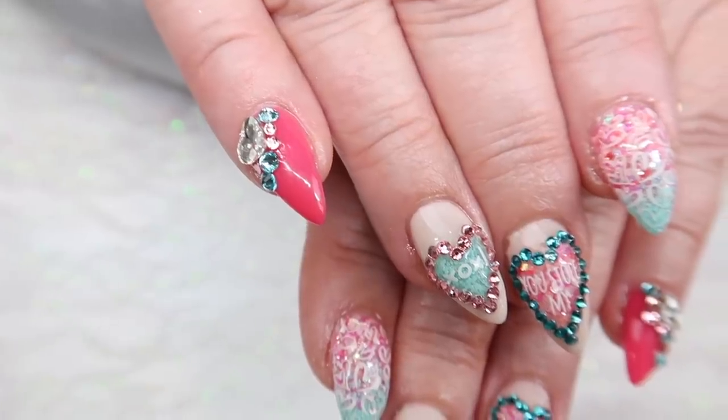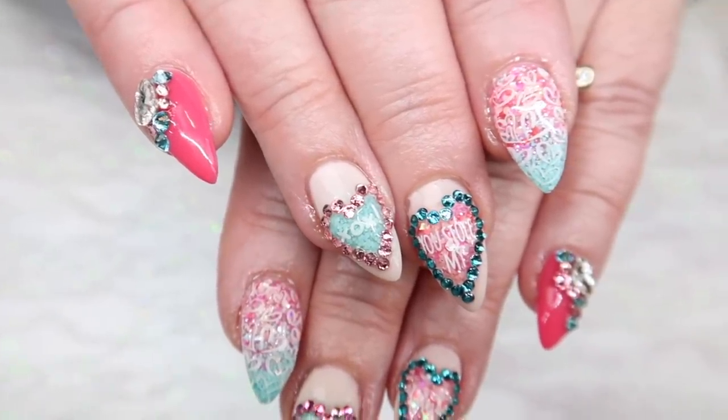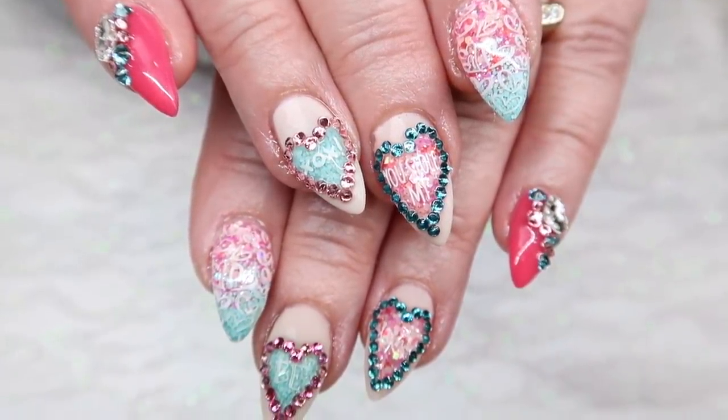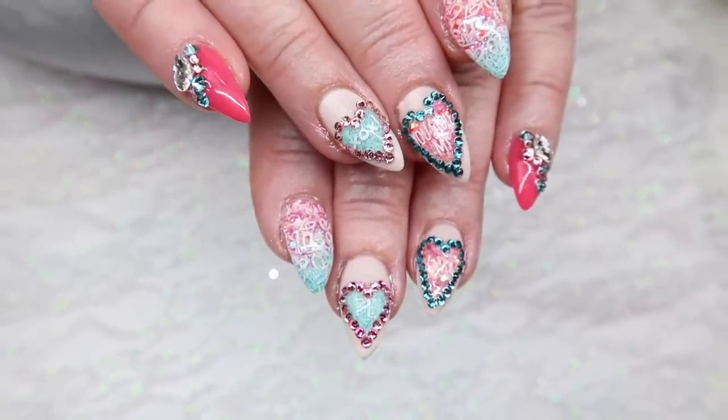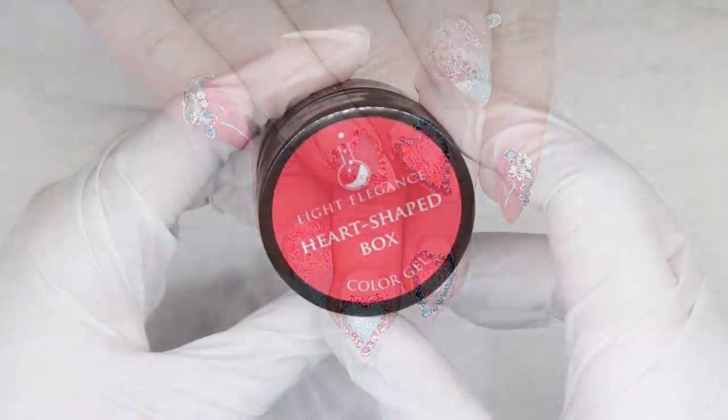Welcome to day four, everyone. Day four was themed candy nails. I'm going to be the first to say that these nails did not turn out how I envisioned them. I still like them, and I'll explain the thought process behind them, but I don't overly think they're candy themed.